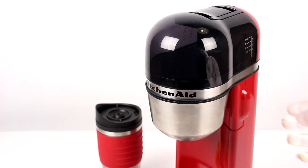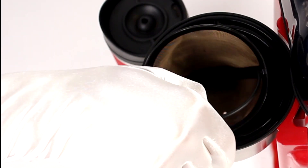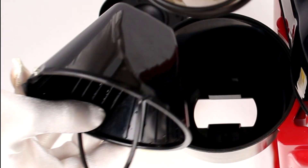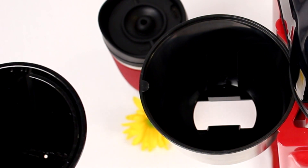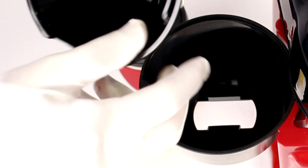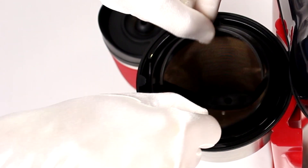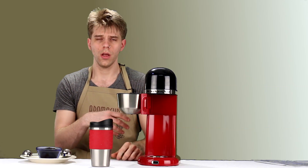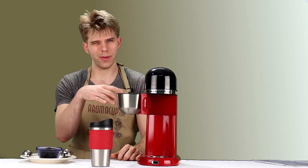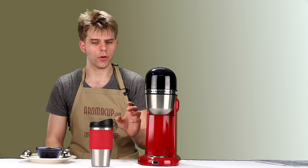Moving down, we have the brew basket, which opens up easily by turning it to the side. Inside you'll find a gold tone filter — one of the primary features of this machine. Gold tone filters help avoid storing coffee oils that build up in regular filters, so you don't get an old coffee taste from residual oil and coffee bits. The gold tone filter will definitely help the flavor of your coffee.